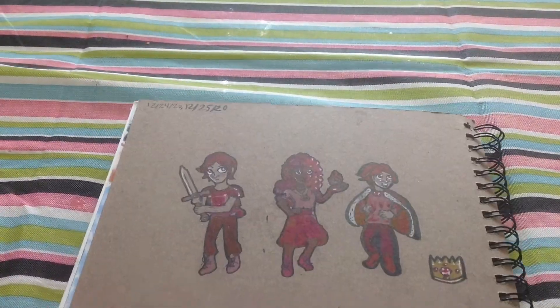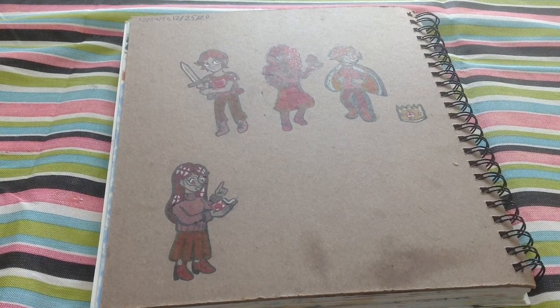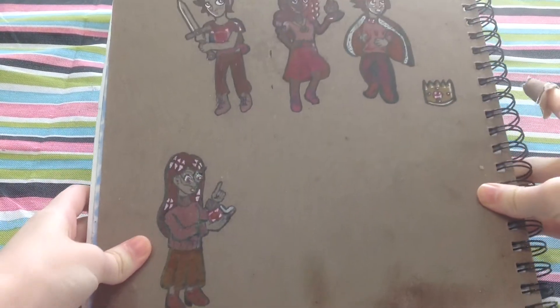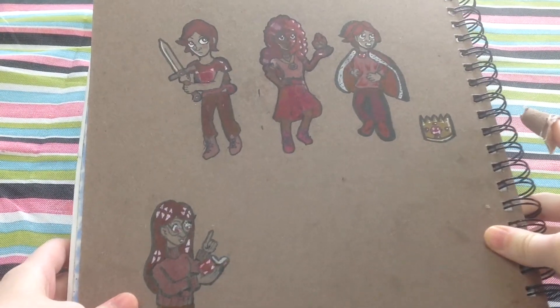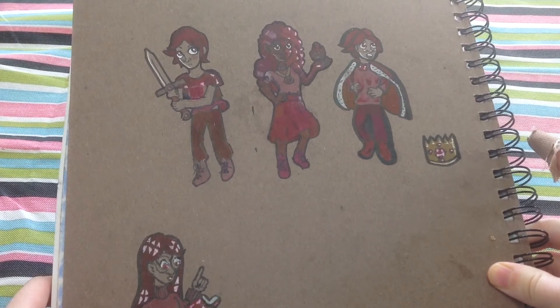Hello everyone! Today I am going to be doing a video for the Birthstones as People collaboration. It's a collaboration with a bunch of small art YouTubers and we are all taking a birthstone and designing a character based off of it.